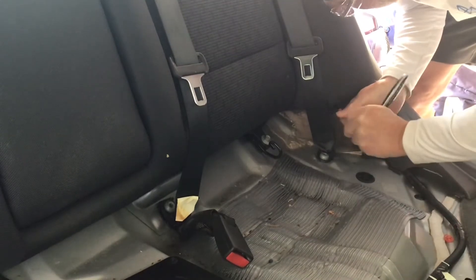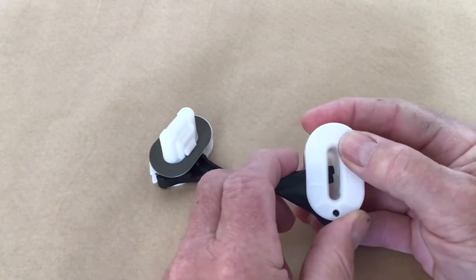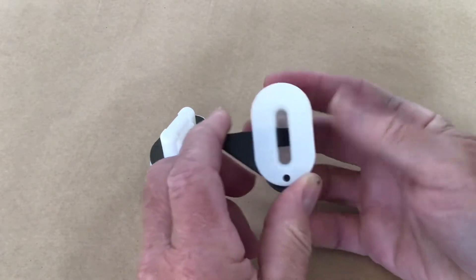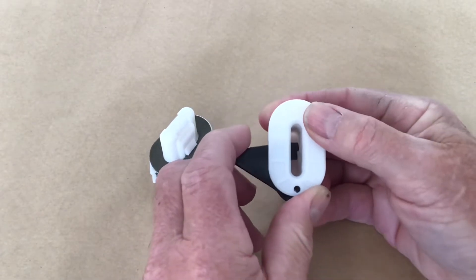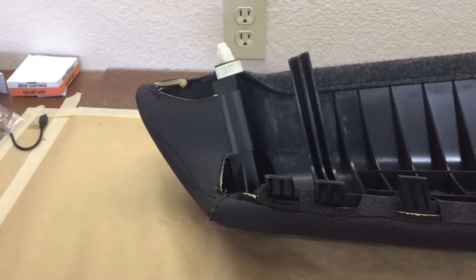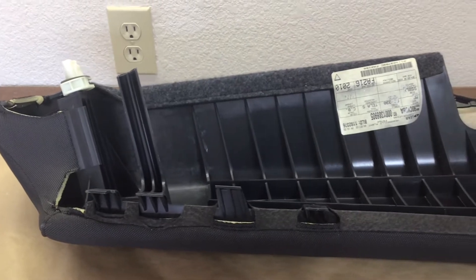Now the seat bolster. Use a 10 millimeter socket to remove the bolt at the bottom first. Work your way up the side with your hands pulling straight forward to get all the clips to release. The top hold down clip is the same as the two for the seat cushion — I couldn't get my hand underneath it to release it, so I pulled it forward and the whole clip came out. Here's a close-up of one hold down clip that needs to be released. The plastic lever just bends to release the metal clip on the cushion.